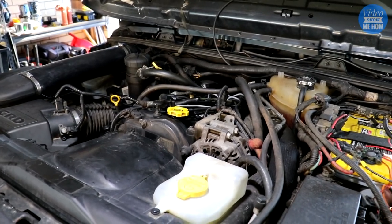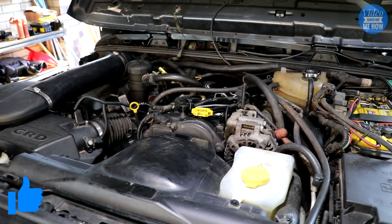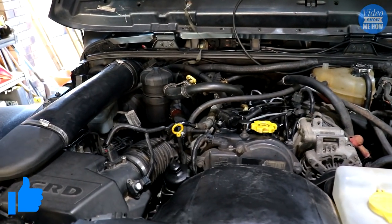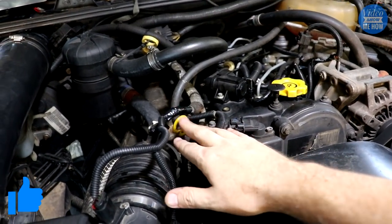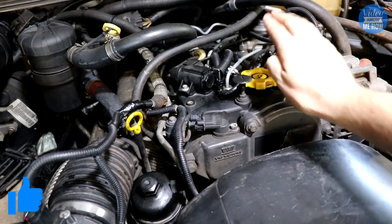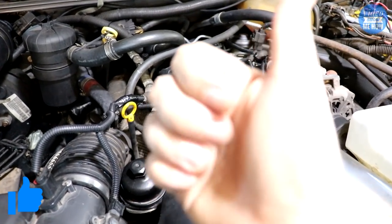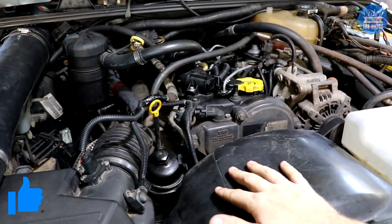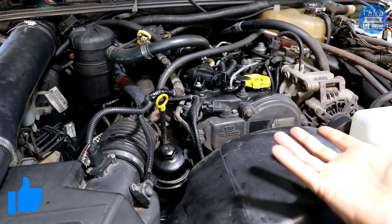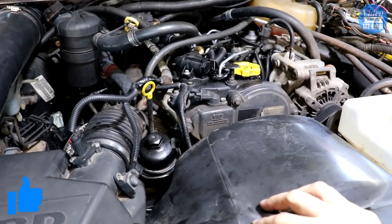We hope you found this guide useful, and if you did, hit the like button to let us know. All the notes are in the description, so if you'd like a paper copy simply cut and paste. Feel free to leave any questions in the comment section, share with anyone you think might find this useful, and of course subscribe for more videos just like this one.